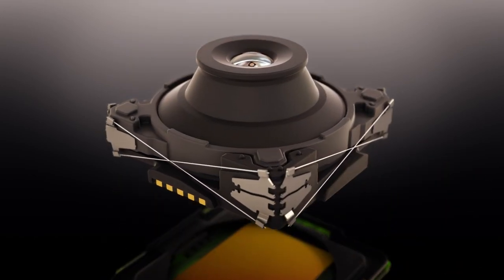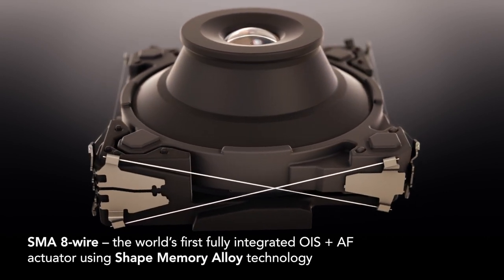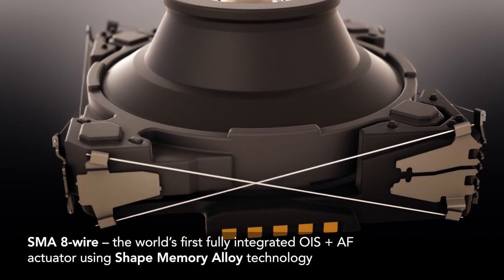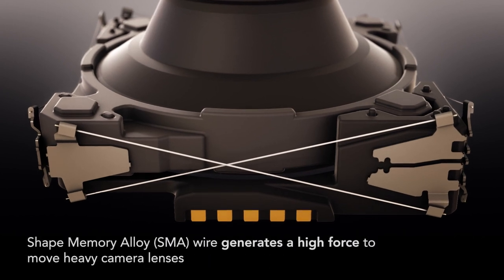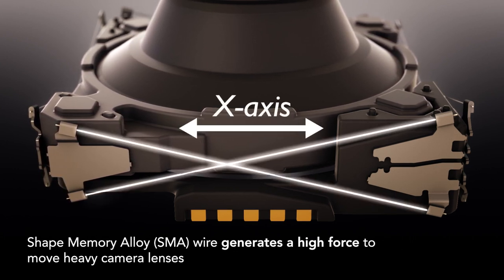Introducing SMA 8 wire from Cambridge Mechatronics — the world's first fully integrated OIS plus AF actuator, providing premium smartphone camera performance in a cost-effective and compact design. SMA wires contract when heated, generating a high force which can move heavy lenses or variable aperture components.